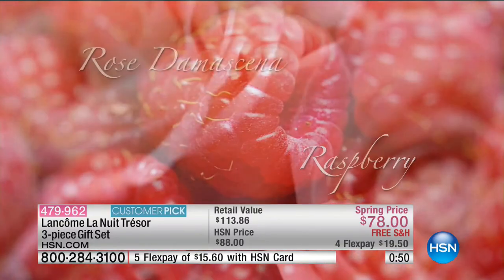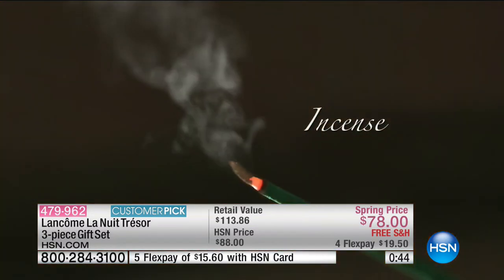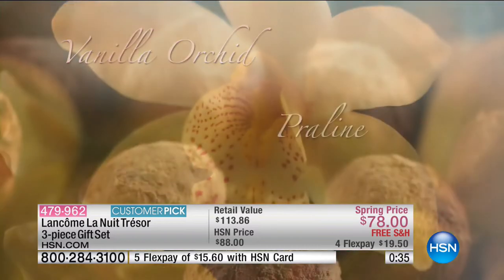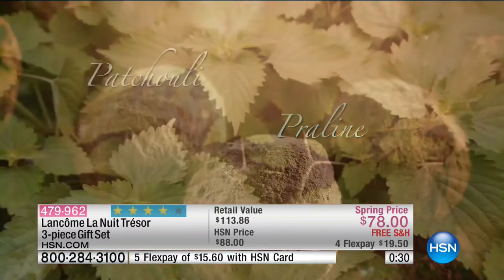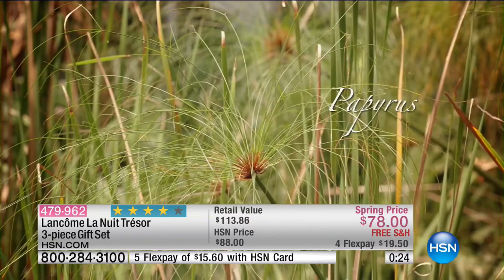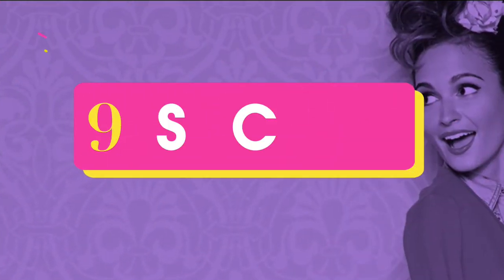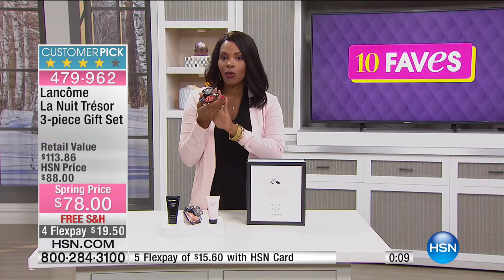You've got the entire set today — retail value over $113, today it's $78 as the spring price. It won't get there in time for Valentine's Day, but I would say get it anyway — you're going to be happy you did. It's one of those scents that makes somebody hold on a little bit longer when they hug you. When you walk by, heads will turn in this fragrance. Full presentation coming up at 3 PM, but if you love it and want to try it — it's already a customer pick, you can read the reviews.